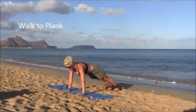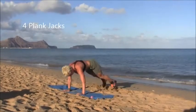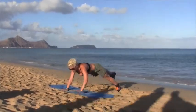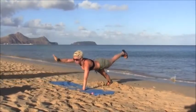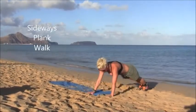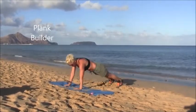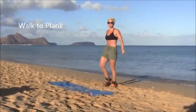Let's add on again: walk to plank, two renegade rows, four plank jacks are next. Let's try our balance, and walk to the side. When we get back we're going to add a plank builder — so down to one elbow, then the other, back the way you came, and then back up. Your knees if you want them.